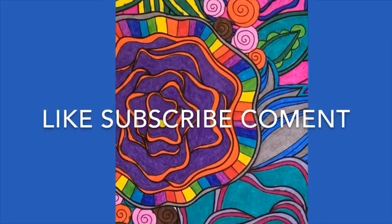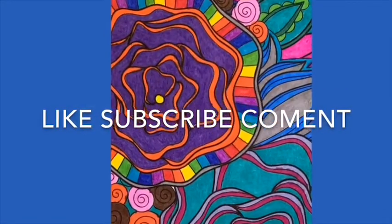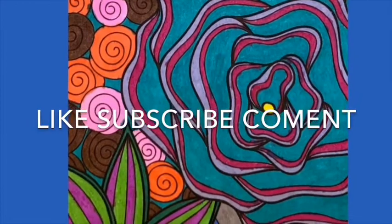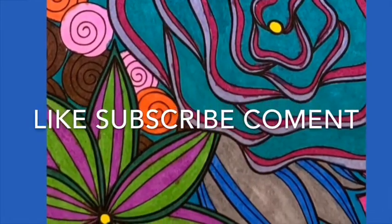Thank you so much for watching my video. I was just editing the video and I noticed that on my outro the word 'comment' is spelled wrong, so we're just going to keep it like that — let's just say it was on purpose. So yeah, thank you so much for watching my video. If you enjoyed, please don't forget to push the like button, subscribe, push notifications, and say something nice about me in the comment section.